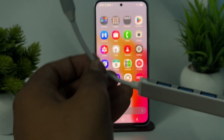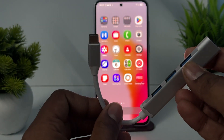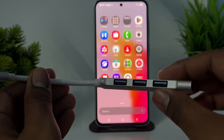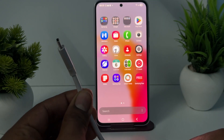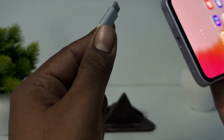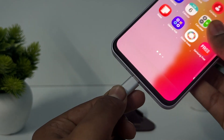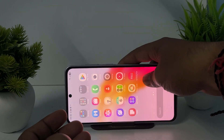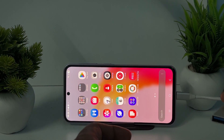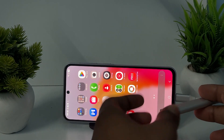Here you can see this is my OTG cable — it's a little extendable. It has a lot of ports. I've added the Type-C end and simply connected it to my charging slot.